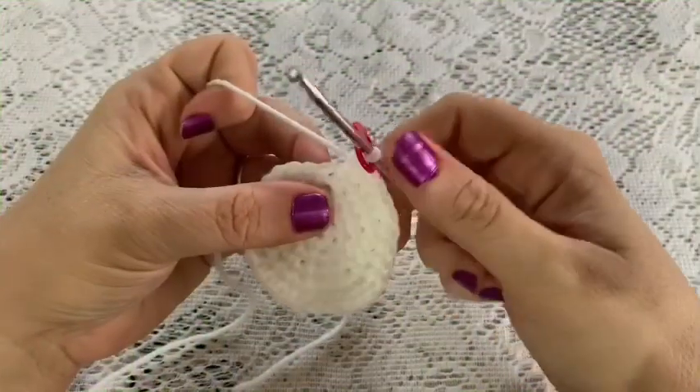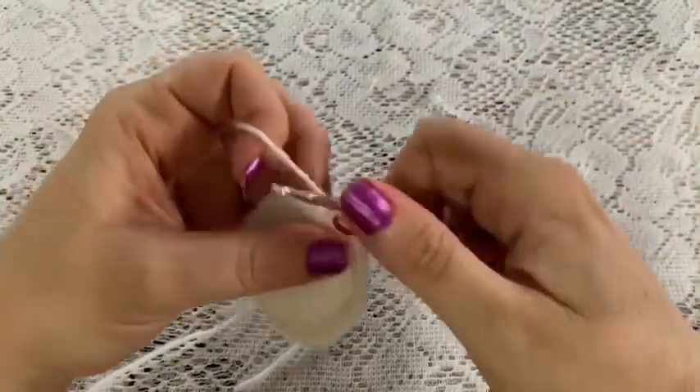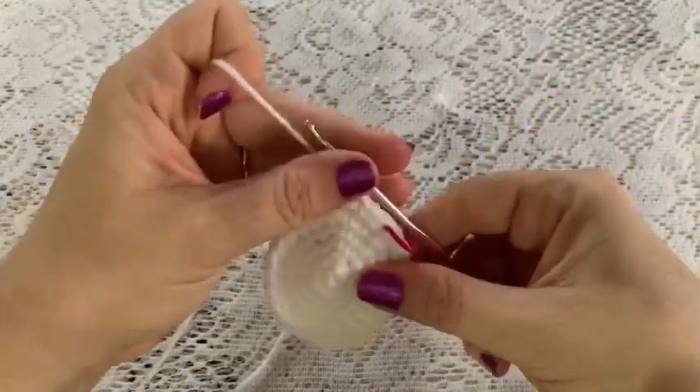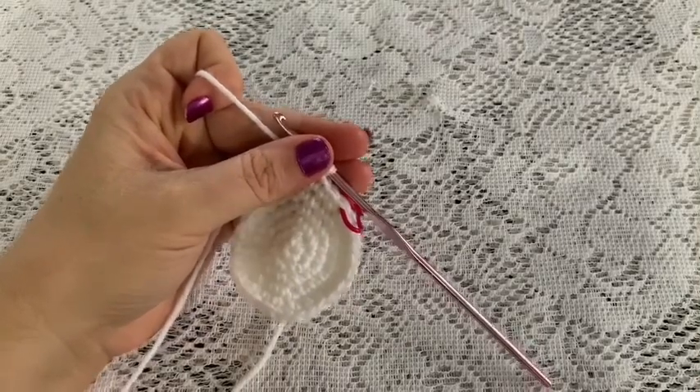For rounds six and seven you're just going to do one single crochet in each stitch all the way around, and once you come to the end of round seven you should still have 28 stitches.